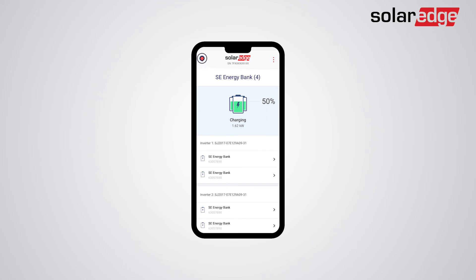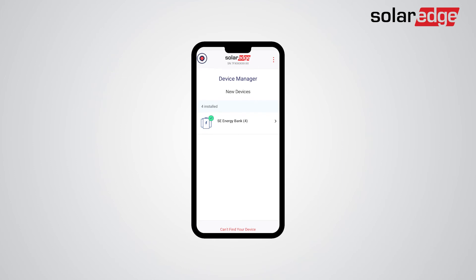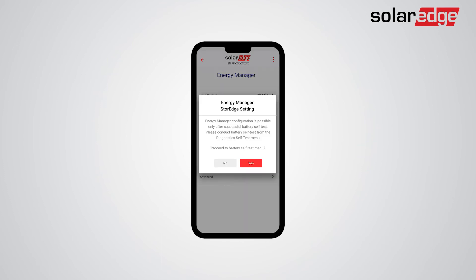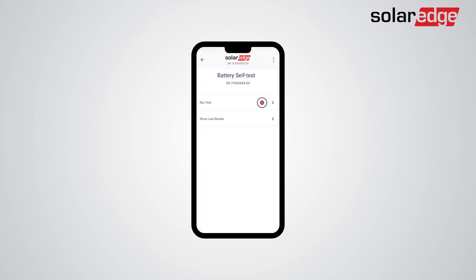Return to the commissioning screen. Tap Power Control, then tap Energy Manager, then tap Energy Control. Now, you will be prompted to conduct a battery self-test. Tap Yes, then tap Run Test. The battery self-test should take approximately one minute per battery.